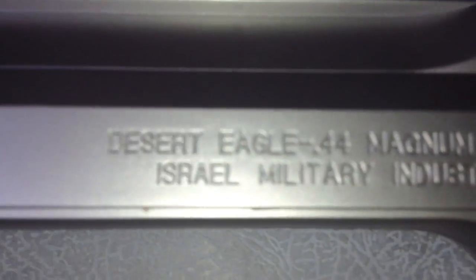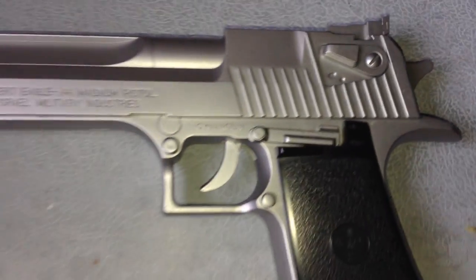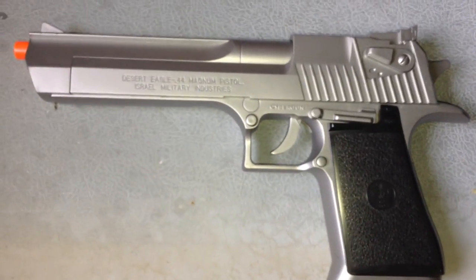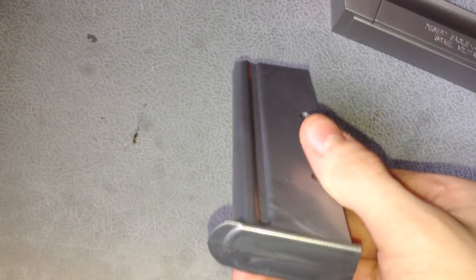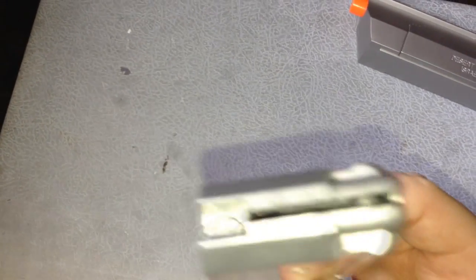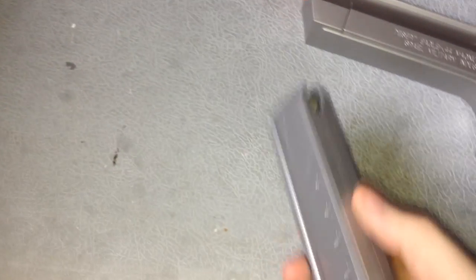A little backstory behind the gun itself — it was developed by the Israel Military Industry in 1982 and got imported to the United States in 1985. This gun is just really badass, both the airsoft version and the real-life version. If you play games like Counter-Strike or some Call of Duty games, you know this gun's a badass.